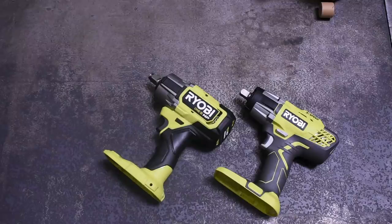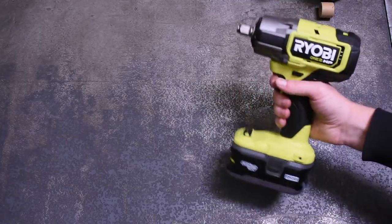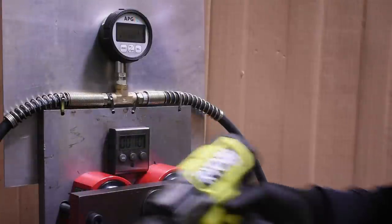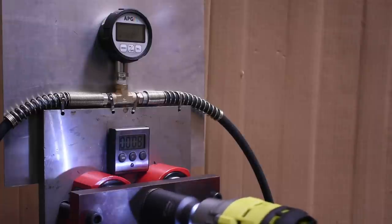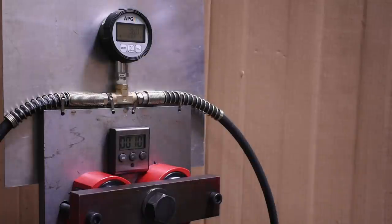So you might be saying, 'TTC, that seems to perform well — but what is this never-before-seen performance you were talking about at the beginning of the video?' Well, this is the only impact wrench we have ever tested on this channel that seems to make its power based on random chance. It feels like it has to pull a tarot card when you pull the trigger to decide what it wants to make. Here's a clip as an example — and at that point, we refused to be treated this way by this impact wrench.